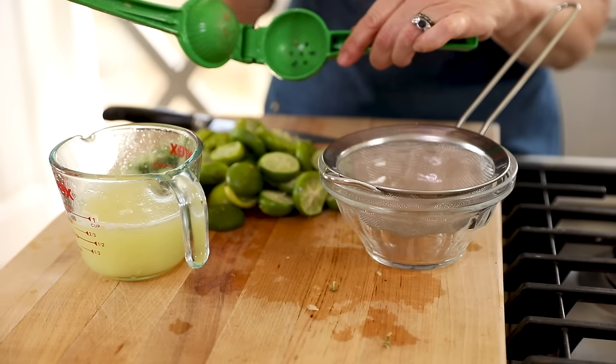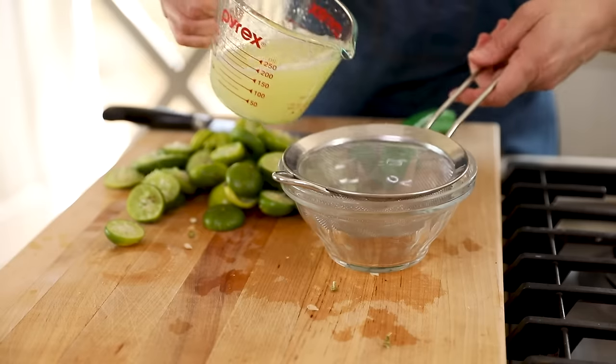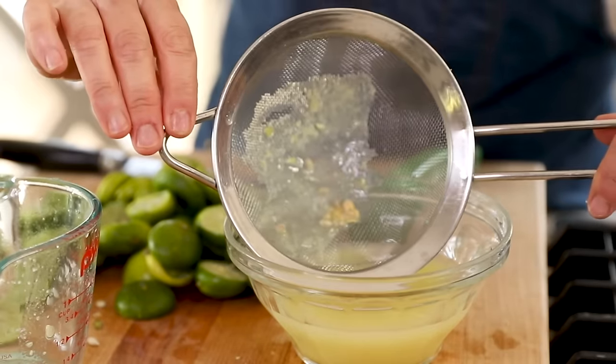One thing I would recommend after you've done all of this juicing is to strain it, because sometimes the tiny pits of a key lime can get through these holes, which are really sized for a larger lime pit. So just so you don't have any pits in your cheesecake bars, I would recommend straining your juice through a fine mesh strainer into a bowl or another pitcher — look at how many pits we caught. You don't want all of that in your dessert, so straining is a good thing to do.